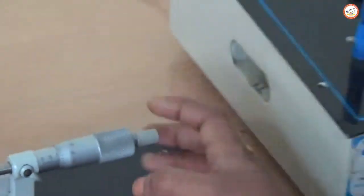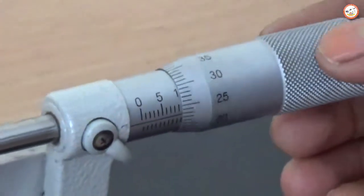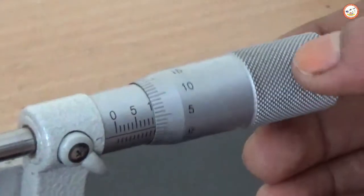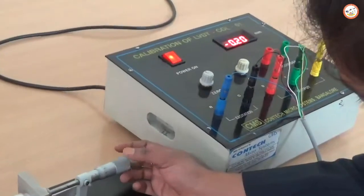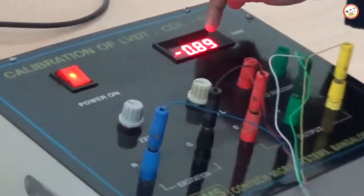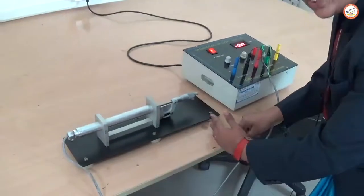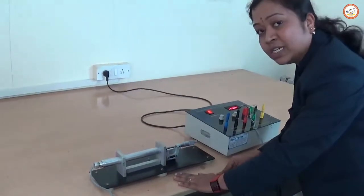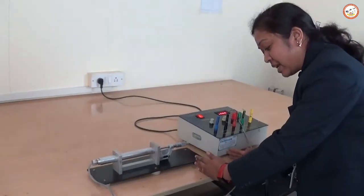Now, rotate the micrometer in the clockwise direction — you will get a positive reading. Similarly, if you rotate the knob in the anticlockwise direction, it moves to the right side and you get a negative reading. So from the null position, clockwise rotation moves the core leftward giving a positive reading, and anticlockwise gives a negative reading.